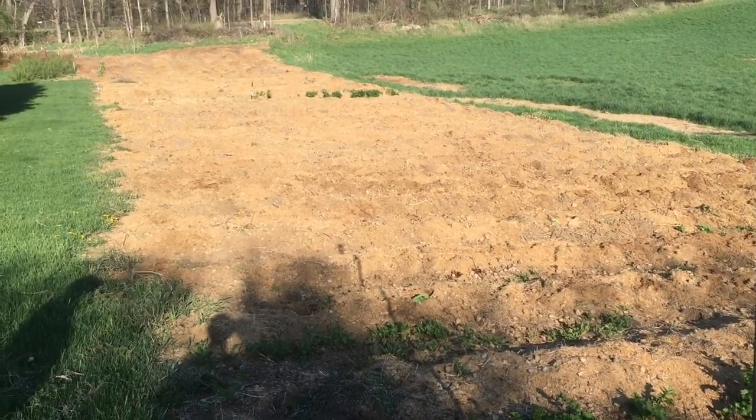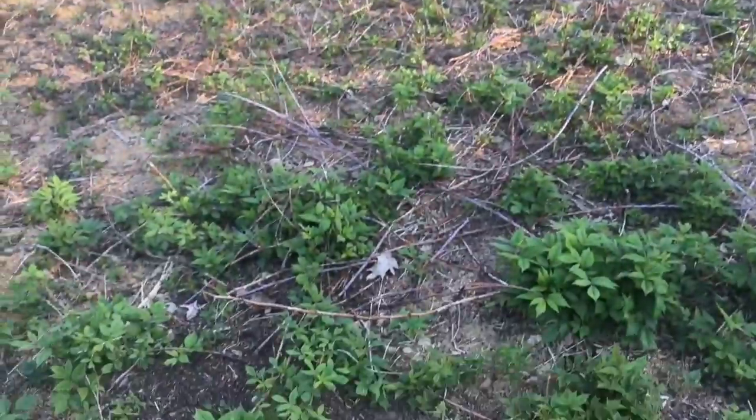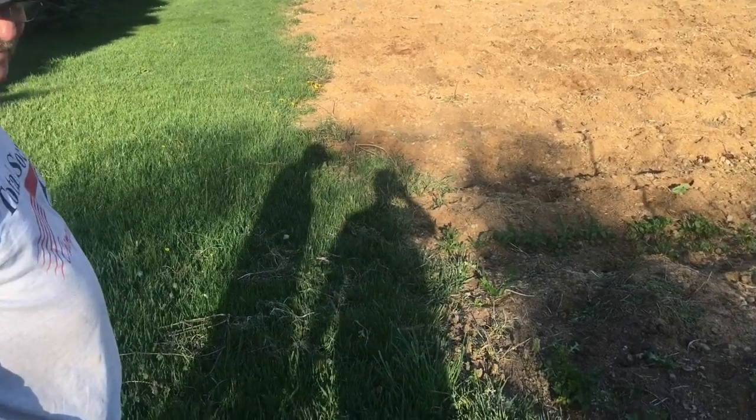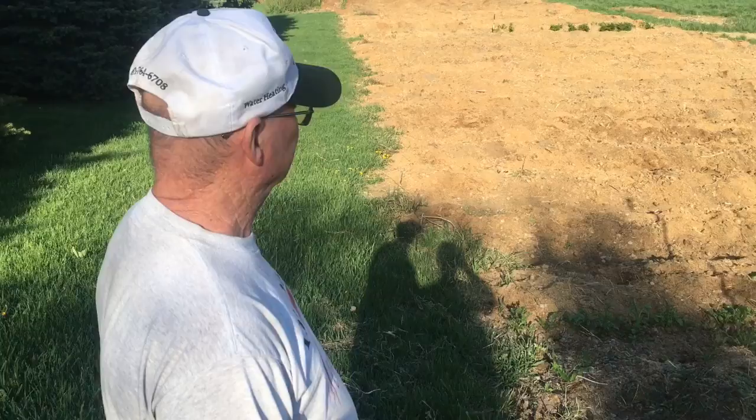Going to do a follow-up on the garden. It's May 7th, and because we did no-till gardening, I have Al here. He's the master gardener here — we'll give you a tour of what's growing here on May 7th. We just got done picking some greens. Alright Al, what do you got?